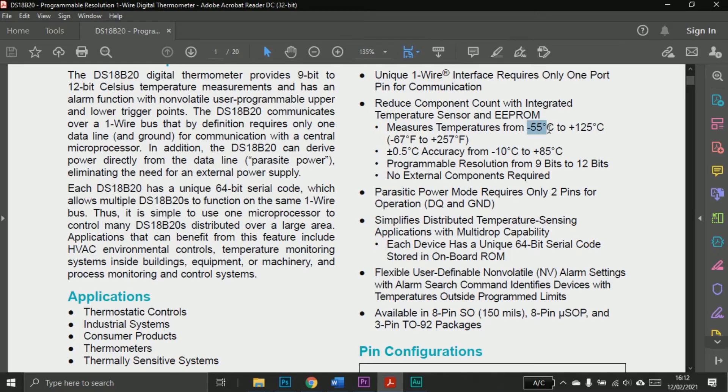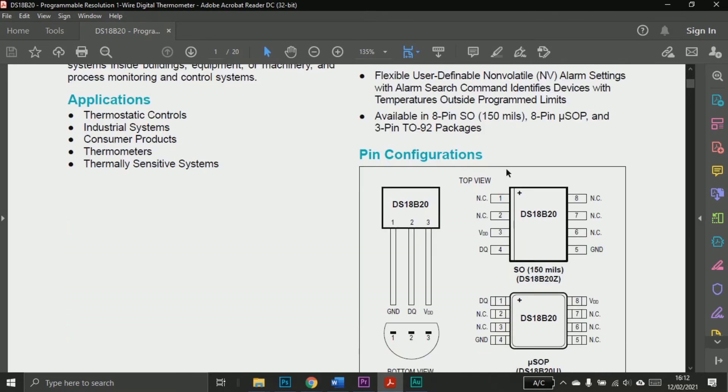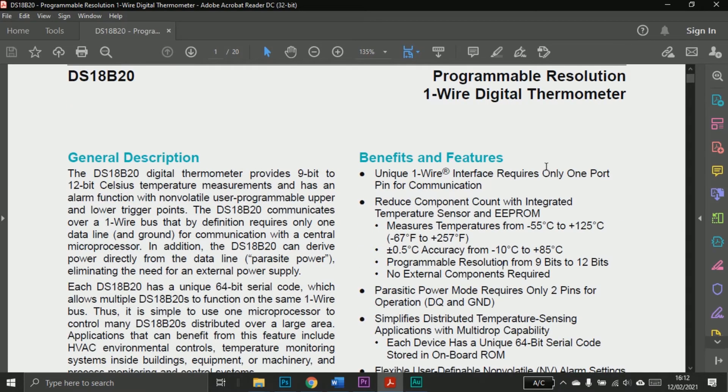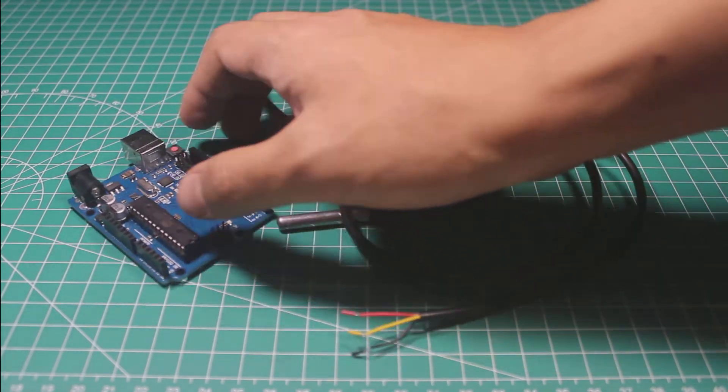This sensor can measure temperature from minus 55 degrees Celsius to 125 degrees Celsius, which is good for most projects. The sensor also has half a degree Celsius accuracy. Those are the important things from this datasheet, so now you can decide if this sensor is a match for your projects.